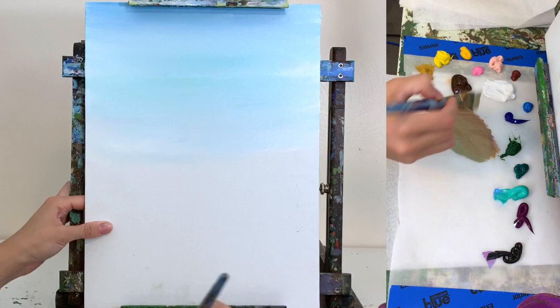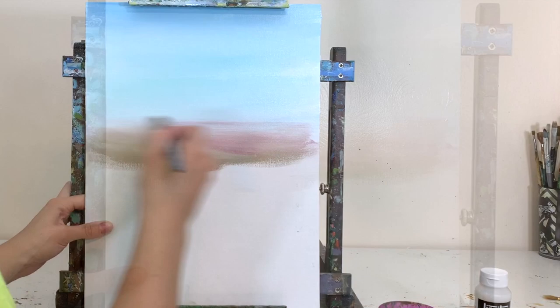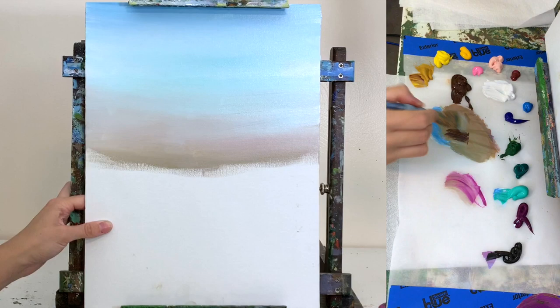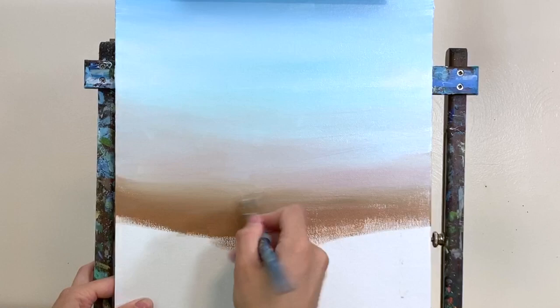Starting to add that sand color at the bottom and blending it up with back and forth brush strokes so it has a nice smooth transition into the wet paint above. I press pretty firmly to get thick paint down, but a little lighter when I want to blend — not so hard that the metal ferrule of the brush is contacting the canvas.